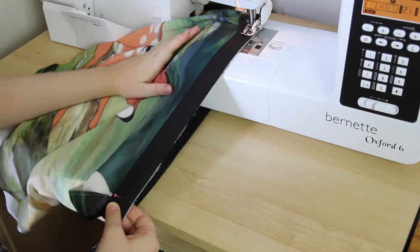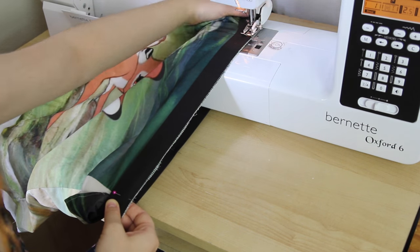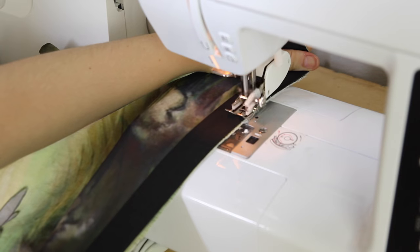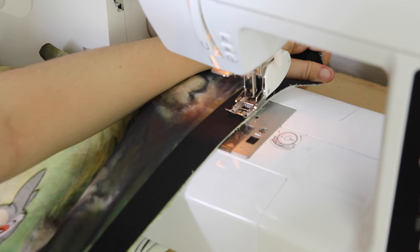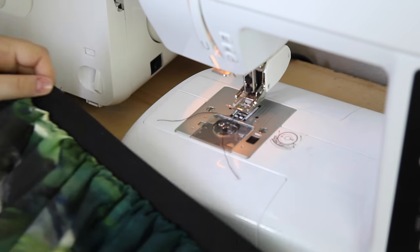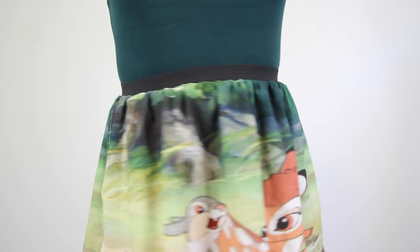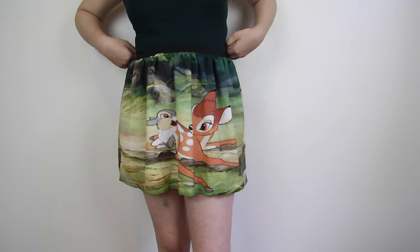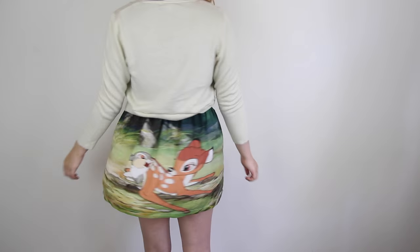Now, I know I'm showing you how to replace an old waistband with a new one, but you can also use these methods to make a skirt with an elastic waistband from any rectangle of fabric that's bigger than your waist, as long as that rectangle is first sewn into a loop. Now I just unfold the waistband — and here's how it looks! And now it fits! Very comfortably so, might I add. Which is awesome because, I don't know if you noticed, but this fabric is great. Bambi!